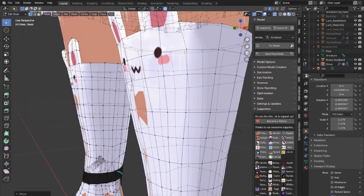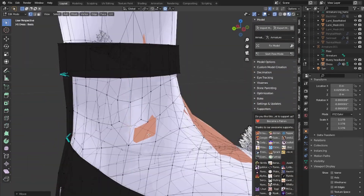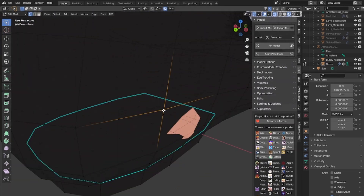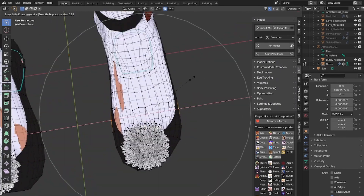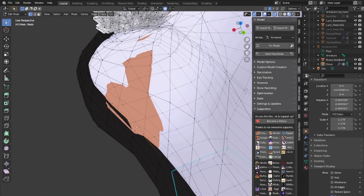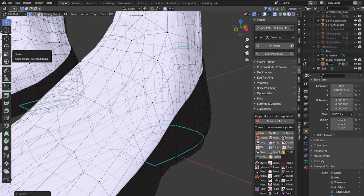Minimal edits to the topology are probably going to be needed, especially if your body type is very different from the body type of the outfit. But you want to keep sections where they're meant to be. Anything that is around the arm bone, for example, you want to keep in that general area. You don't really want to be stretching or pulling things unnecessarily because it will mess with the rig a lot.